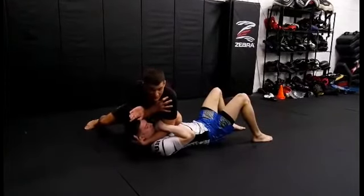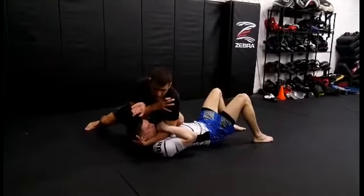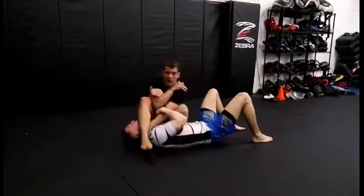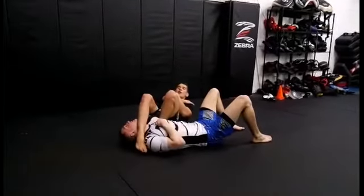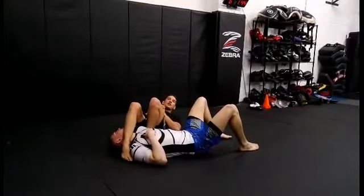I'm going to cradle his head — this is just going to make it hard for him to bridge or buck me off. As soon as I get that cradle, I throw my leg over. I'm going to fall back. Stay tight, get your knees and heels to your body. You're finished. You're strong.